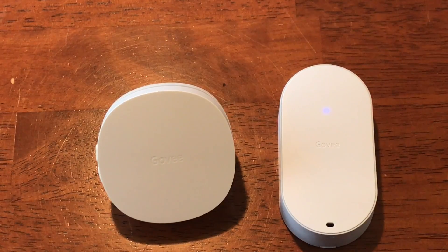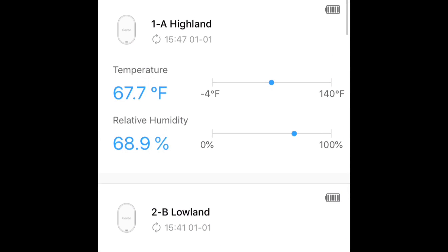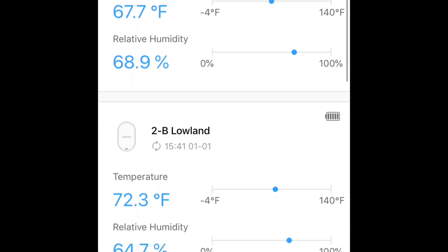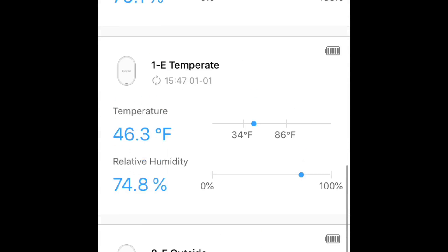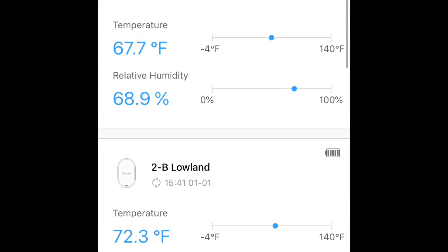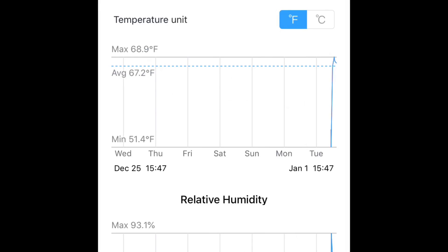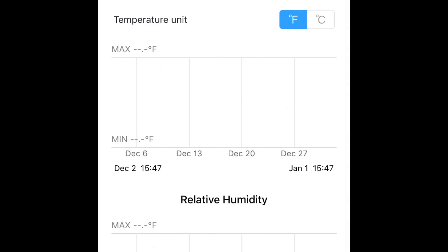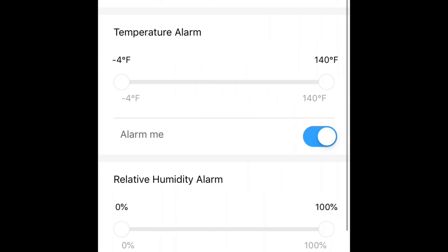As for the app, I think it's pretty good — basic, clean, and easy to use. Setup was a little less smooth than it could have been compared to other smart switches and sensors I've set up, but it could easily be fixed with an update from them. Despite that, I did set up all three devices without much problem at all. I love the sensor alarms — I think that's going to be one of the great features.